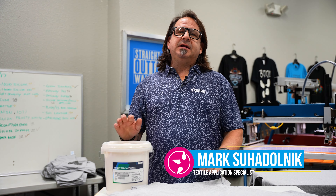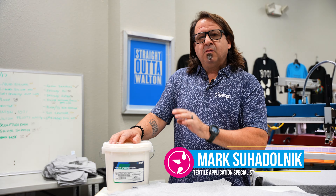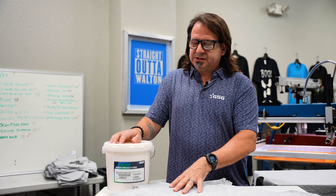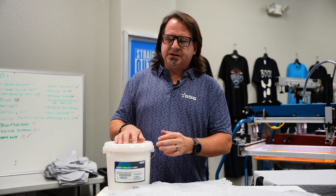I'm Mark Sodonic with GSG. Today in the Applications Lab here in Dallas, we're going to be doing a two-color print on athletic heather garments featuring Avian Infinite Effects Brittle Base.